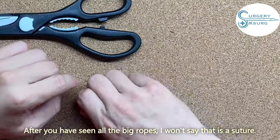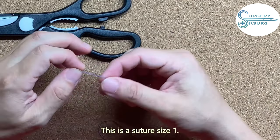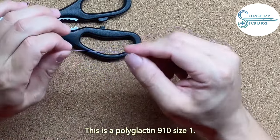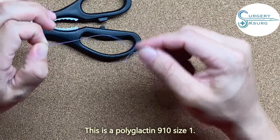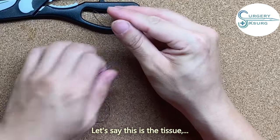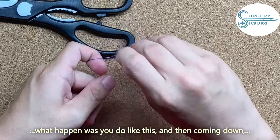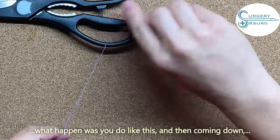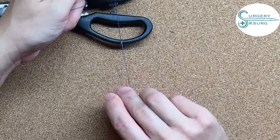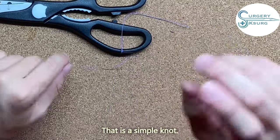After seeing it with the big rope, let's use the actual suture. This is a size one polyglactin 910 suture. Let's say this is the tissue. You do like this, come down, and go up like that — this is a simple knot with the actual suture.